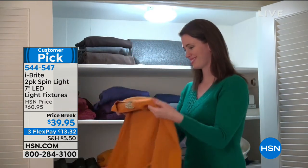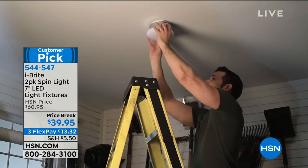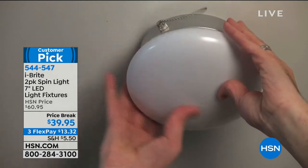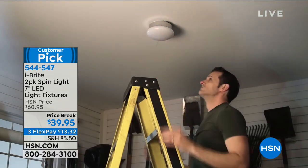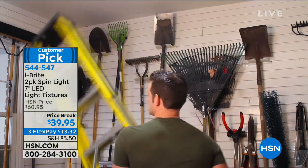It's crazy — it's one of these 'why didn't I think of it?' moments. Today you're getting a two-pack and it's only $39.95, with three flex pay of $13.32 to get home. All you do is screw it into the wall and then you can turn it on with the light switch or you can pull the pull tab.